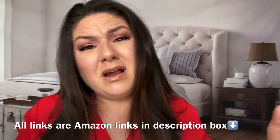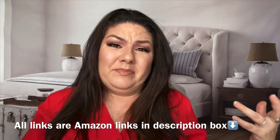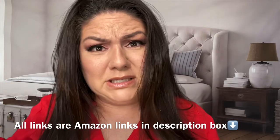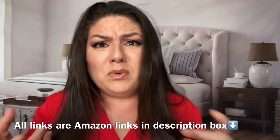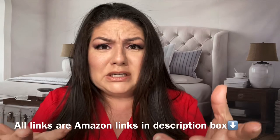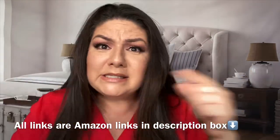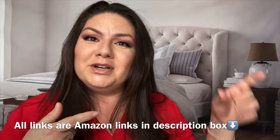But before we get there, leave me a comment, tell me something, let's communicate, let's talk. I'm going crazy here talking to my husband and my daughter 24/7 — I need some other people in my life. I know you guys are watching, so let's have a conversation in the comment section and roll on over to that video right now.